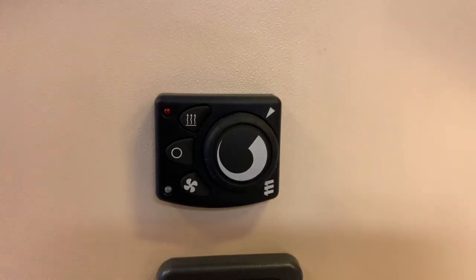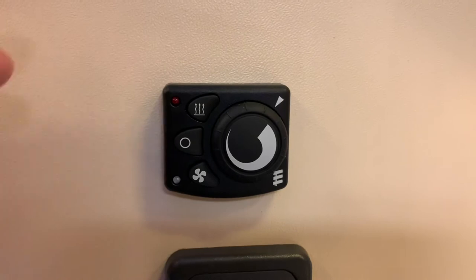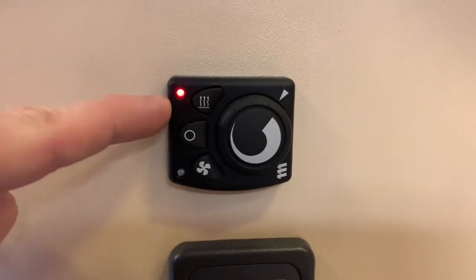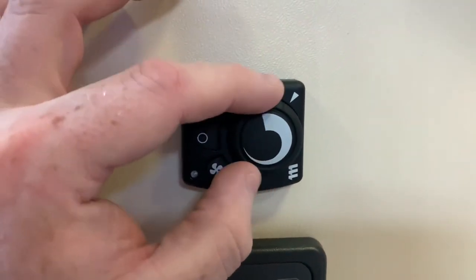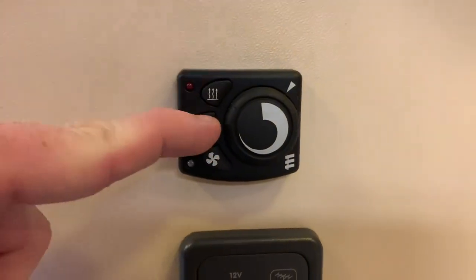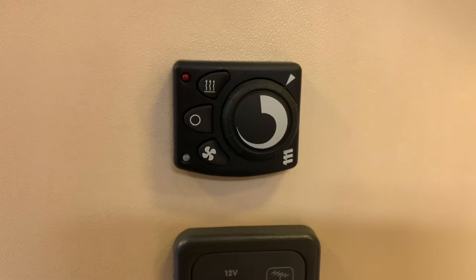Next up is the diesel heater itself — the main operation — which uses the fan and the diesel burner. Press the radiating symbol here at the top. You'll get a red LED and you can then choose or adjust your desired temperature with the thermostat. To turn it off, simply press the zero button.